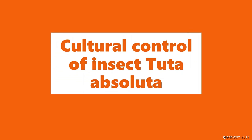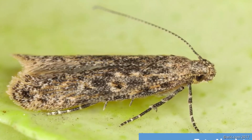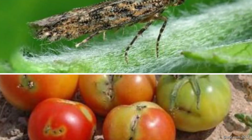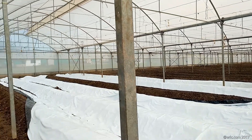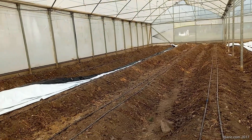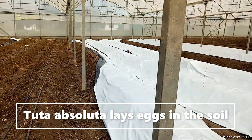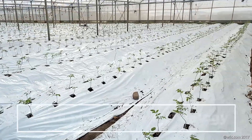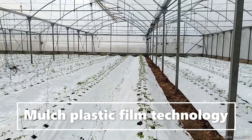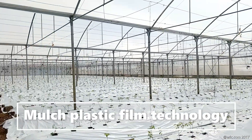For natural control of insects — specifically Tuta absoluta — this is the Tuta absoluta at its larva stage, which is the most destructive stage and causes serious damage. Since we know this insect is very dangerous because they lay eggs in the soil, with the mulch plastic film technology we can control it.